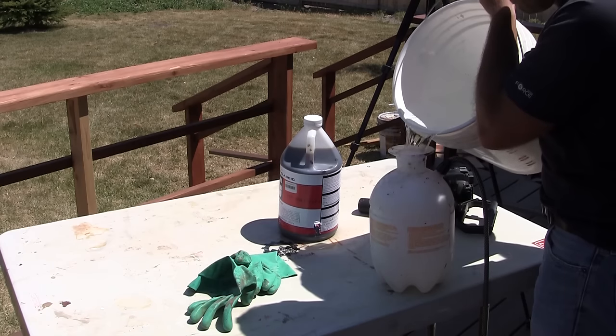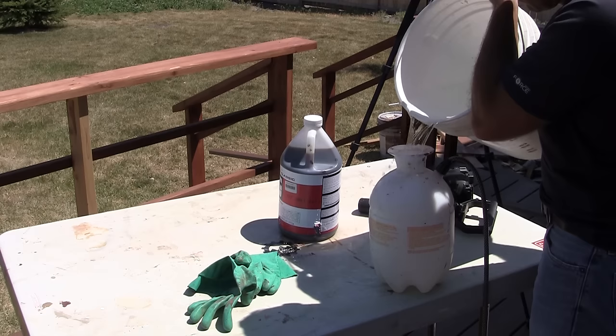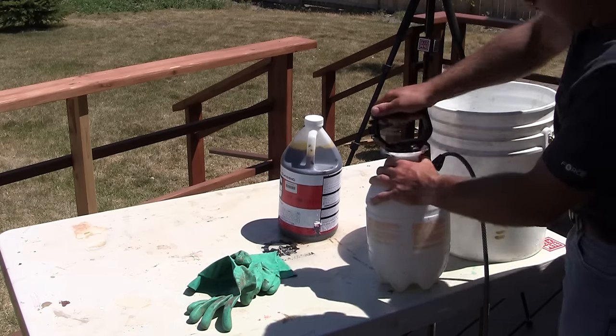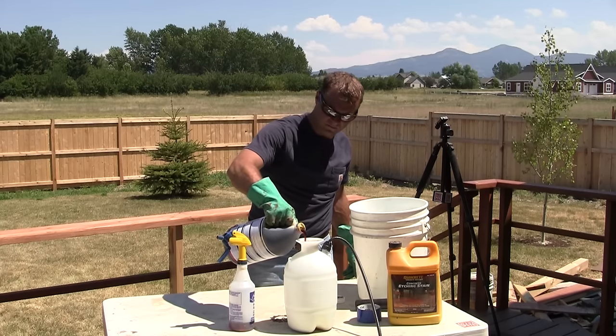The next step is to prepare the pump sprayers for the staining process. First, fill one sprayer with water — this is going to be used to dampen the concrete prior to staining. Fill the second pump sprayer with the acid stain.